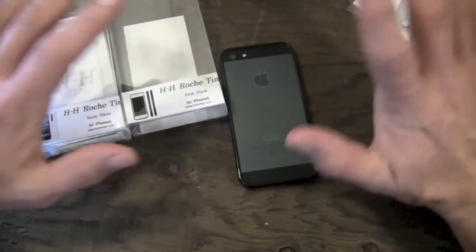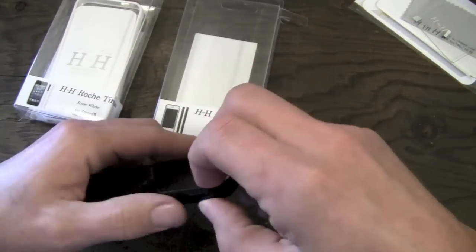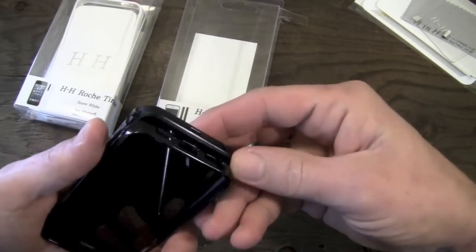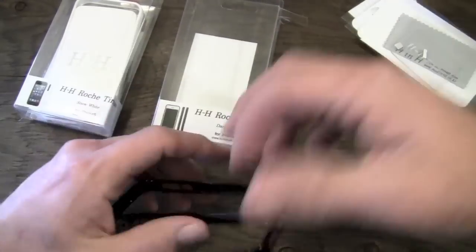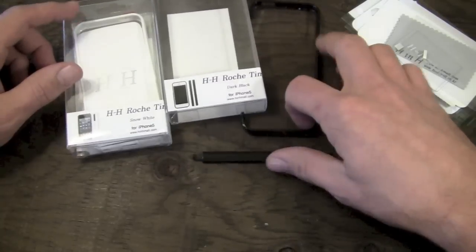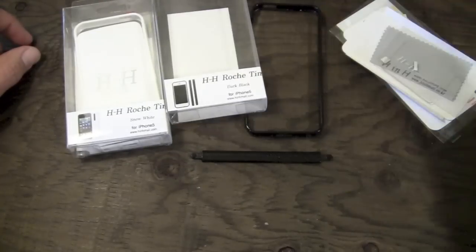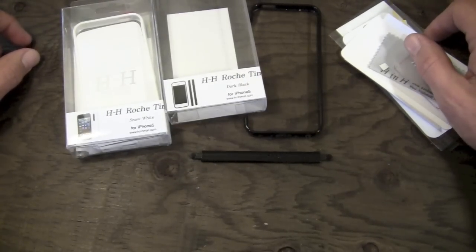Onwards to the giveaway — let's go ahead and give one of these away, I can't use both of them. Leave me a comment down in the comment box below. All you have to let me know is what color do you want — do you want the white or do you want the black one? Just let me know in the comment box down below. Be subscribed, let me know which color you want. I'll let this run a couple of weeks, then I'll pick a winner, contact you via YouTube PM, and you'll get your choice of the white or the black Rocher T-Mau case for the iPhone 5.